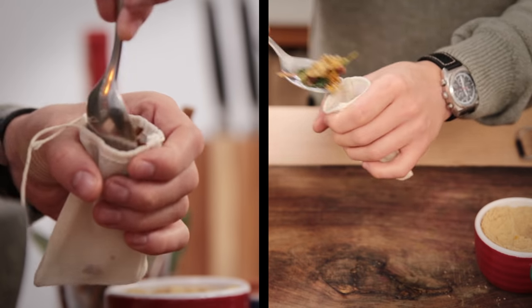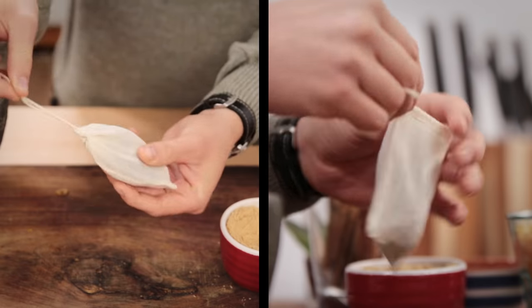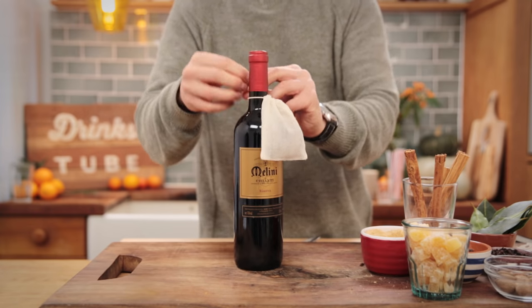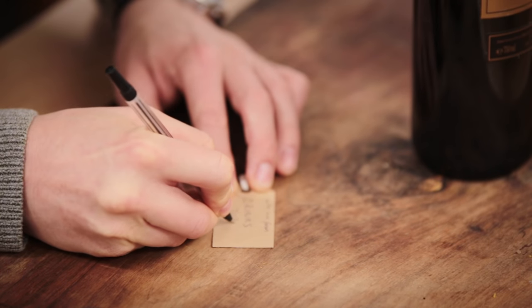These are widely available online and in some supermarkets. A muslin cloth can work just as well, but you'll have to tie it with string. Attach the bag to the neck of a bottle of red wine and don't forget to put some simple instructions on the tag.